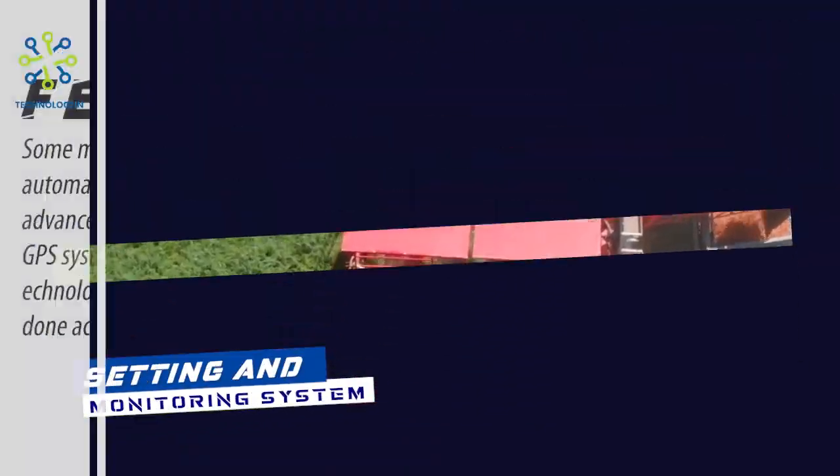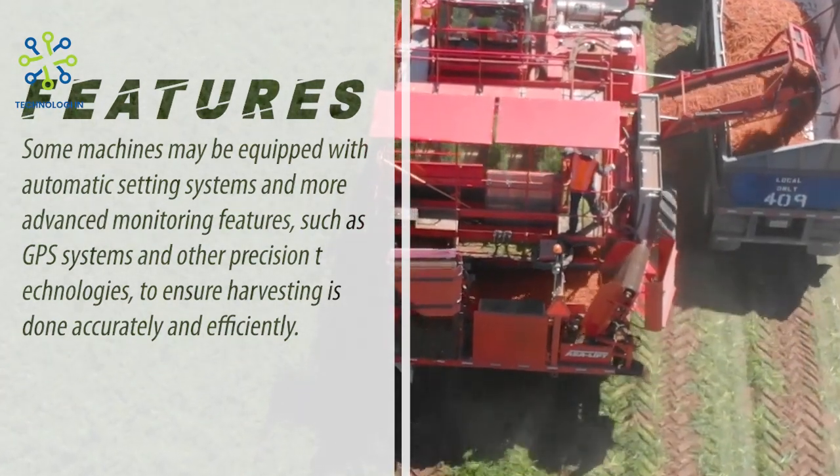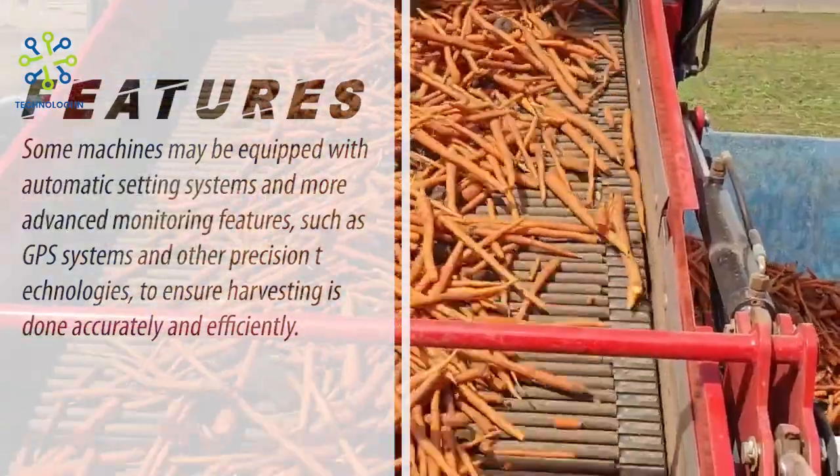Setting and Monitoring System. Some machines may be equipped with automatic setting systems and more advanced monitoring features such as GPS systems and other precision technologies to ensure harvesting is done accurately and efficiently.